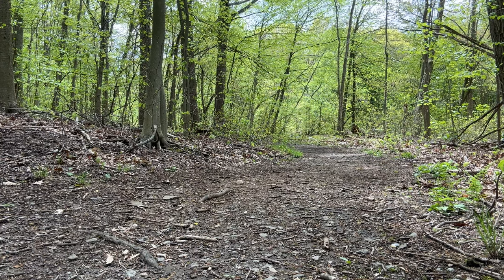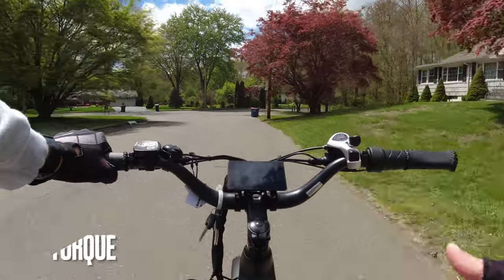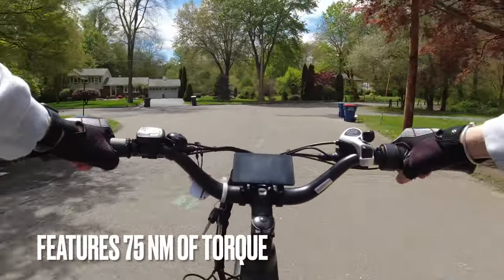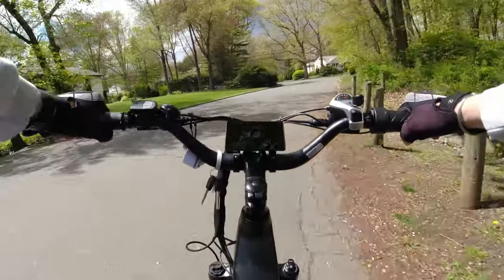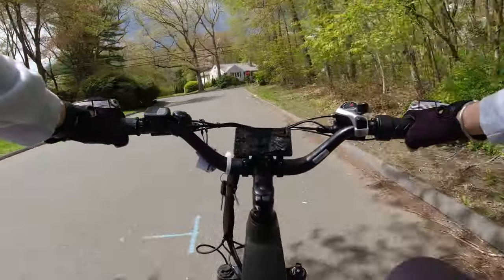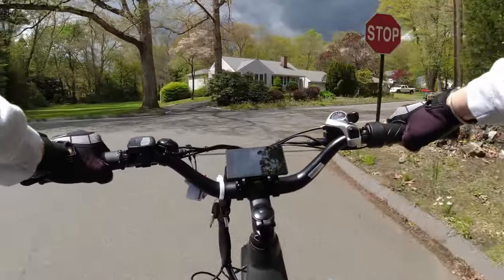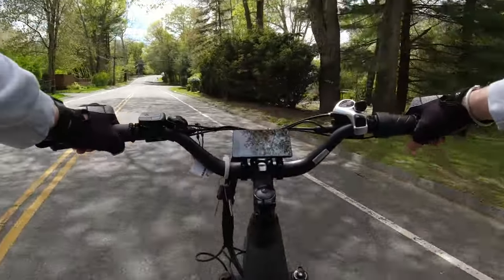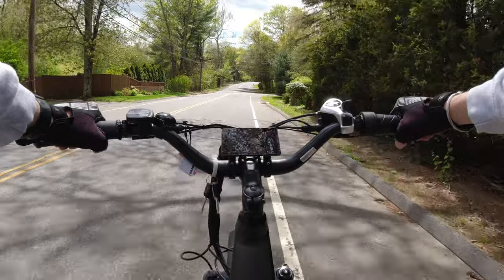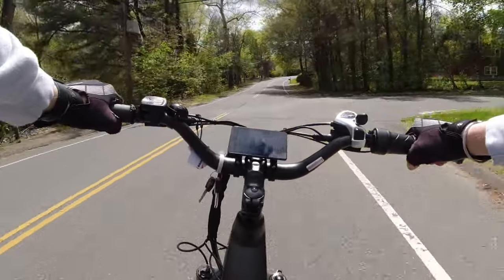Let's take a look at it on my performance test. We're on the Bandit 4Runner — it's very similar to the Bandit X-Trail, with 26x4 tires and a slightly different frame. All the same good components, and it's a very nicely polished e-bike. It's 750 watts, a rear hub motor, putting out about 75 newton meters of torque.